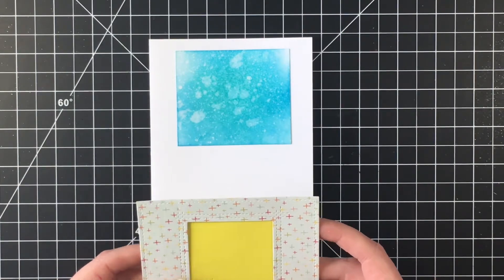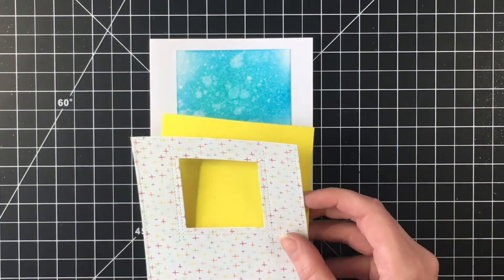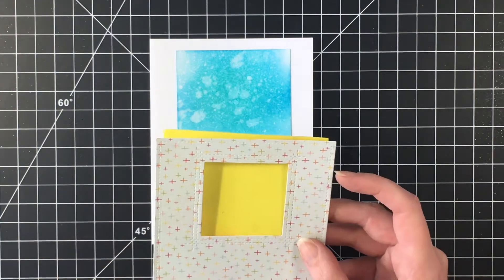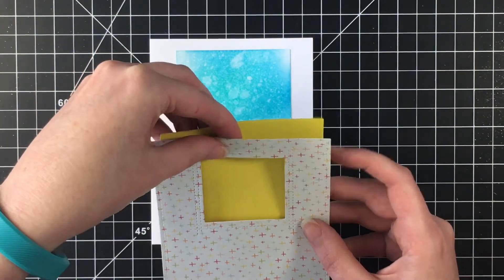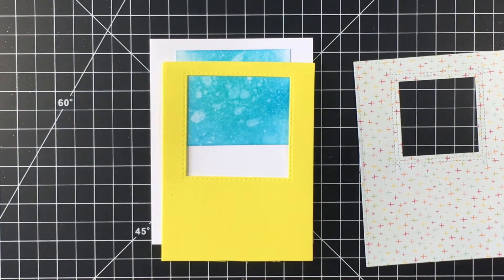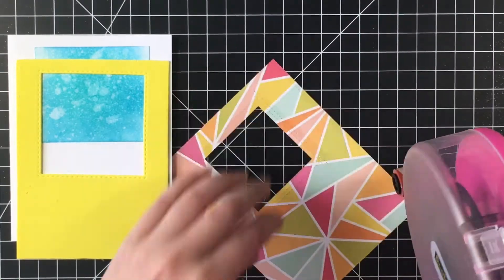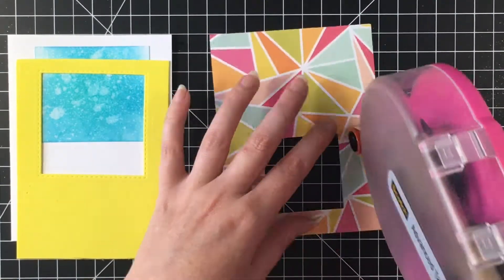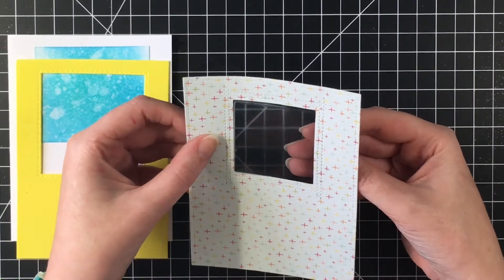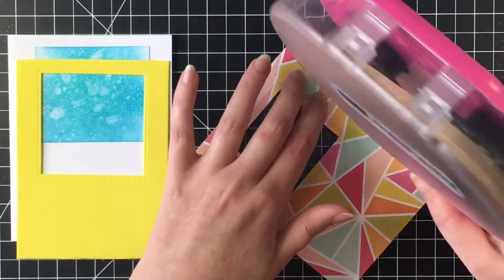Then I realized I need to have the water on the other side of the fun foam, so I'm trying to figure out if I can fix this. I also want to cut a square out of the fun foam, and the easiest way for me to do that was to use a larger square for convenience. So I'm going to adhere the fun foam onto the back of the card panel once I get the square window in here for the shaker element.